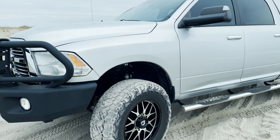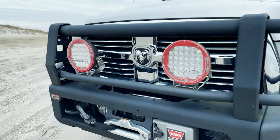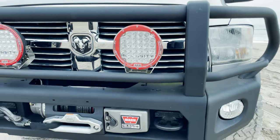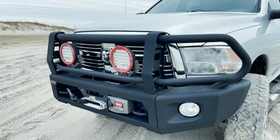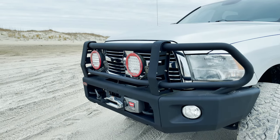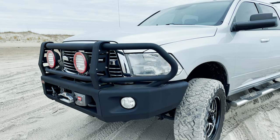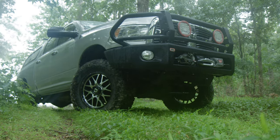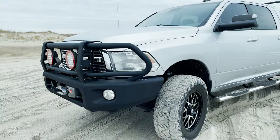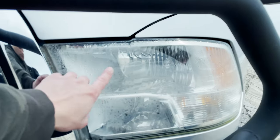I've got a lot of weight up front — not only the big ARB front bumper but also a Warn 16.5 winch and a set of lights. The lights I don't use that often but I like how they look. The winch has been helpful, though thankfully I haven't had to use it in a while. This bumper has held up great — living on the coast and no issues with the powder coat, with tens of thousands of miles on it. One of the first mods I did was put that front bumper on, and it's held up really well.